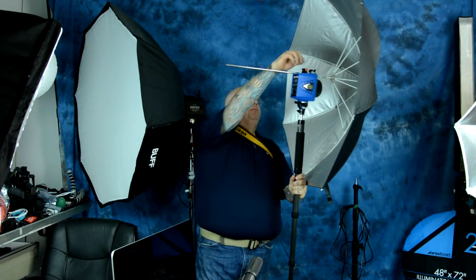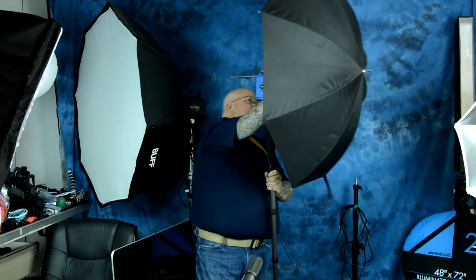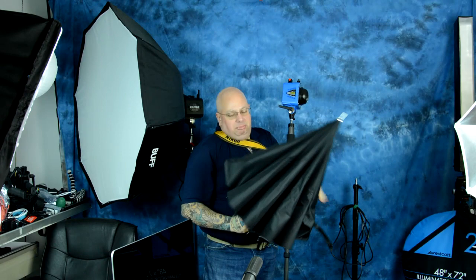I'm showing you how to do this with a speed light where it's completely collapsible and portable, but with a studio strobe it's ludicrous — except you can do it with the Digibee. And this requires no building of anything. You don't have to construct anything. Take a look at video number two and I'll show you how to do it.